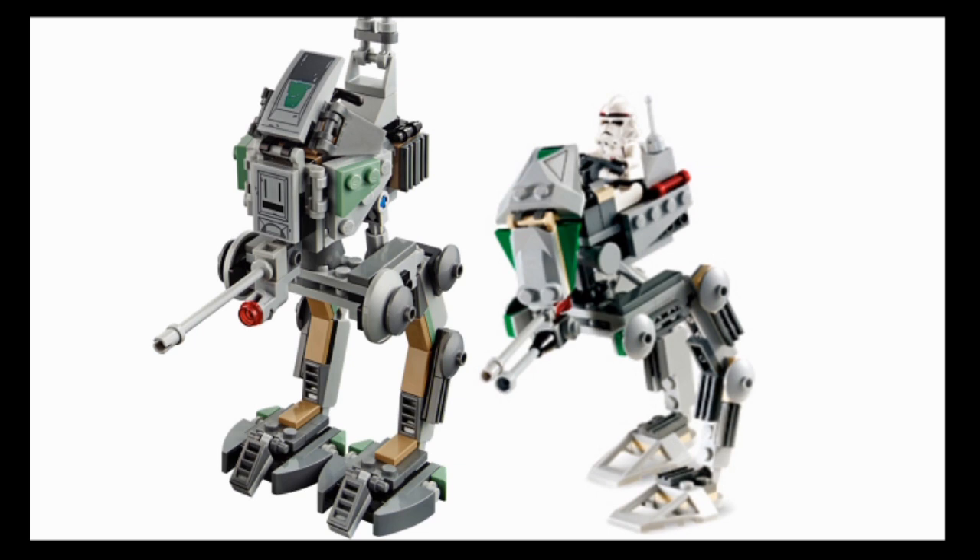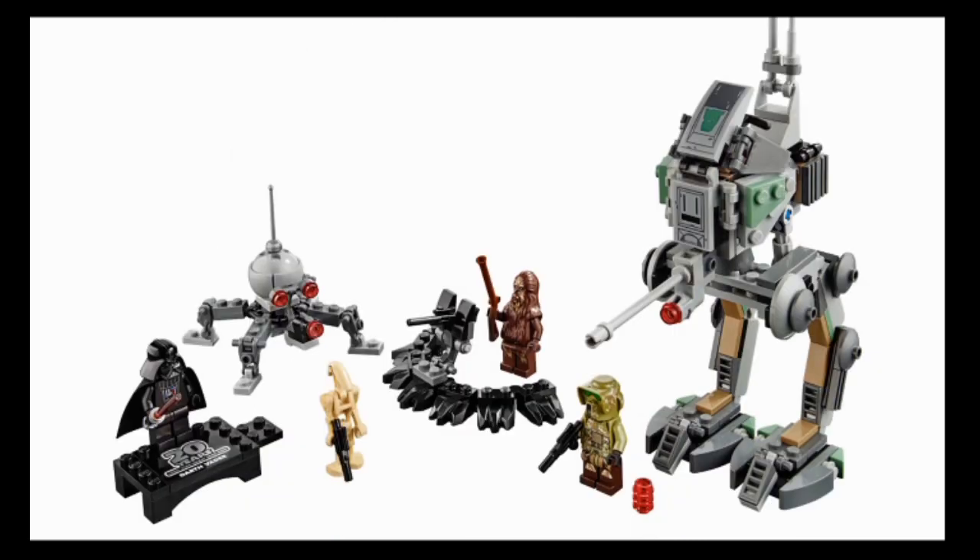The old one was $10, and for $10 that's a really great walker. I really do wish LEGO still did cheap Star Wars sets that weren't just micro fighters - imagine getting a Star Wars walker for $10 in this day and age. The new one is $30, and I feel it might be a bit overpriced, but it's still pretty good - one of my favorites of this lineup. Best AT-RT LEGO's ever done, in my opinion. Great figures, great build.